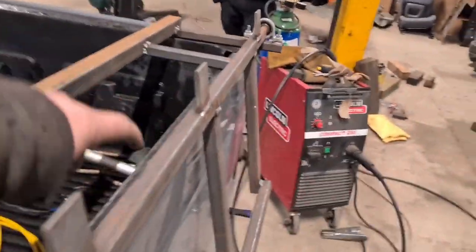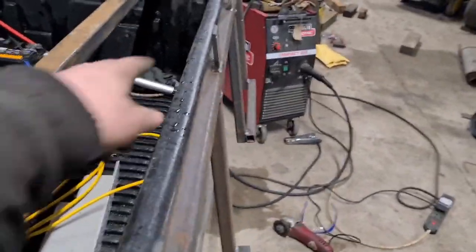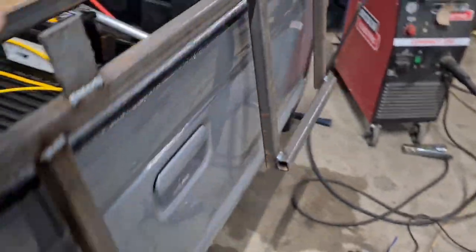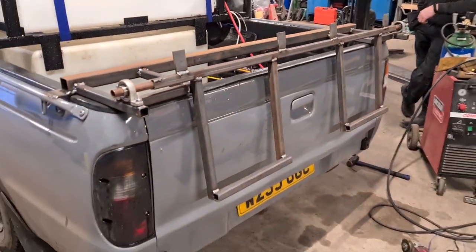Gary pointed out it was a bit flimsy — we had two bins on it with a handle, just to start with to see what it was like, and there was a bit of flex in the middle. So what we're going to do is order another one of these bearings and locate it in the middle. Reckon that'll do it. Yeah, it's coming together.